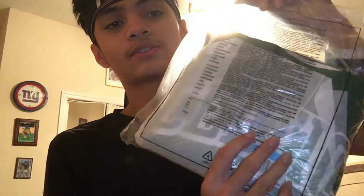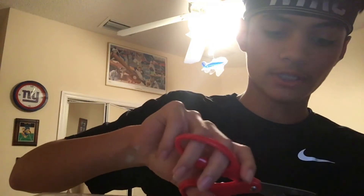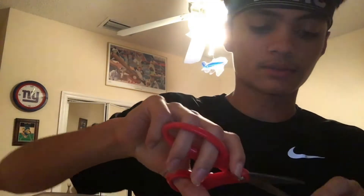It came in this little package. I kind of wanted it to come in like a nice package, but I'm kind of disappointed by that — at least we got the jersey. Considering I got it off the NBA store, I kind of expected something cool, especially since it's the 75th anniversary. Maybe like a 75th anniversary type of box, but we'll live with this.